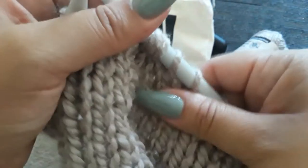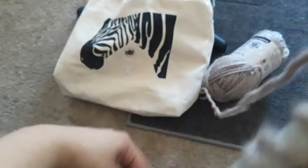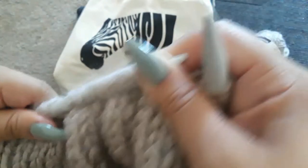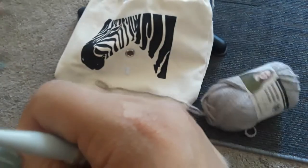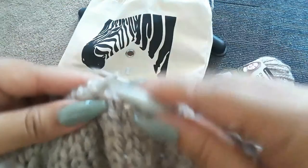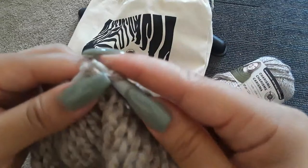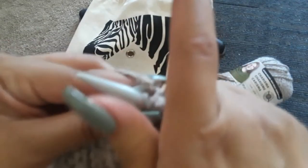I'm really liking this yarn — it's nice and thick, squishy, and very soft. It's by the brand Loops and Threads, which is a Michaels brand. Specifically it's called Charisma — I think that's a sub-brand, because Loops and Threads has a whole collection with different sub-categories and Charisma is one of those.